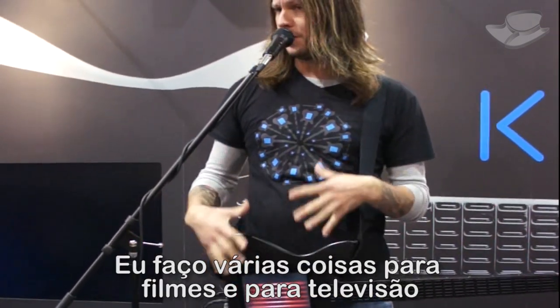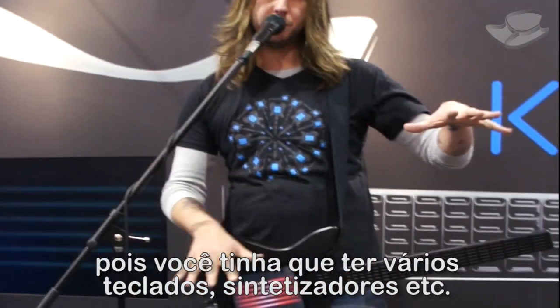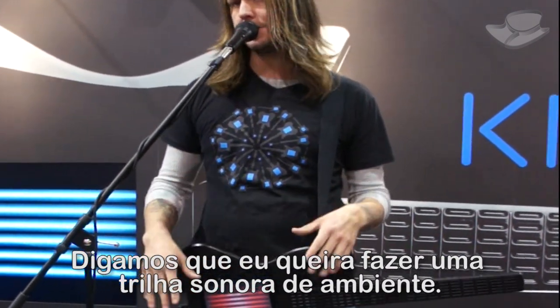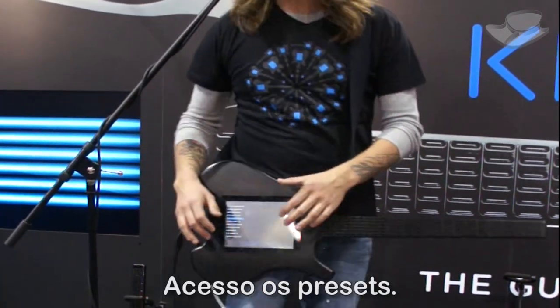I do a lot of stuff for film and TV. Just doing simple soundscapes, which were really hard before — you'd have to have multiple keyboards, synth mods, all that kind of stuff — it's so easy on here. Let's say we're going to do like an atmospheric soundtrack type thing. I'll pick a sound and see what we do.